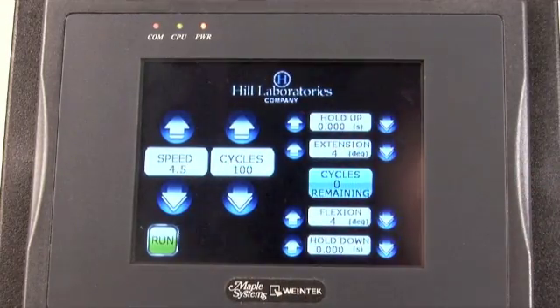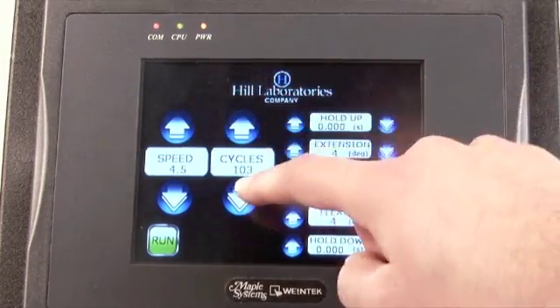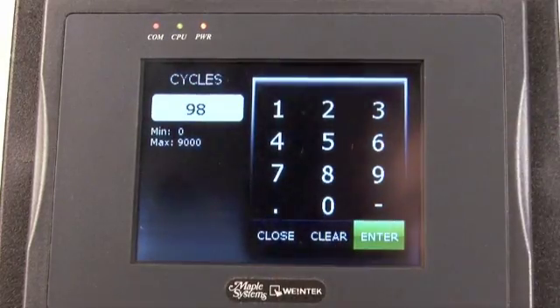The cycle setting refers to the number of full up and down cycles in a treatment. To enter an exact amount, press any settings button for keypad entry.